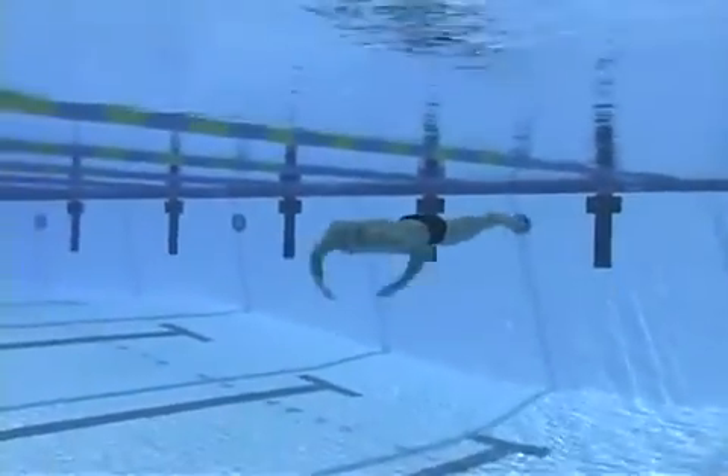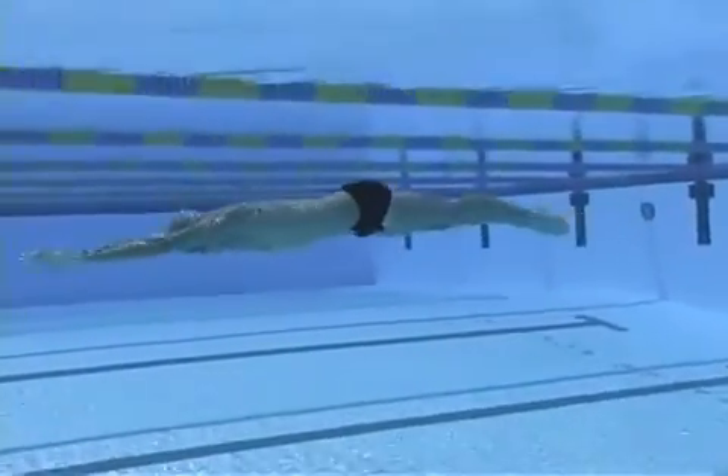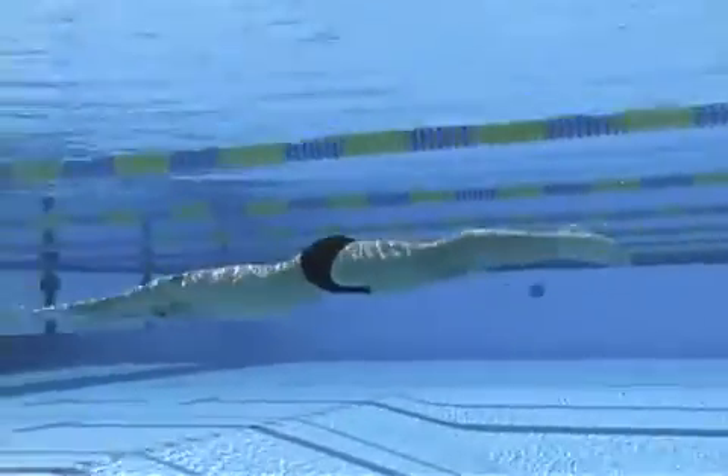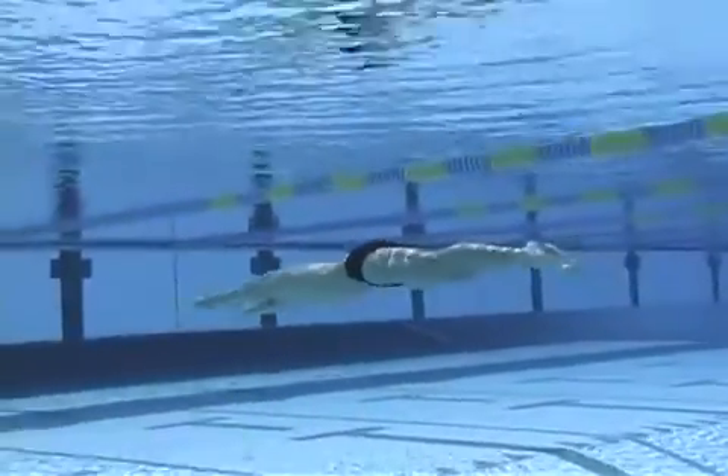Your senses are heightened underwater, so use this drill to feel where the water is stopping or slowing you down. The more narrow and streamlined your body, the less resistance you'll feel.